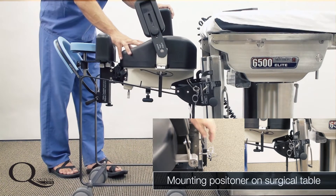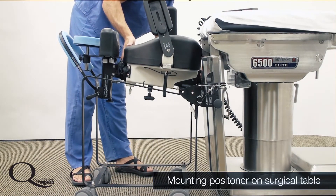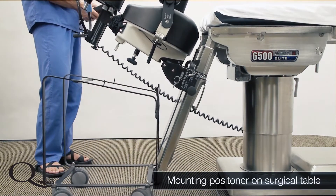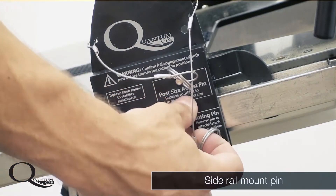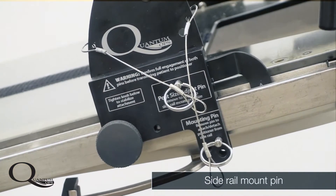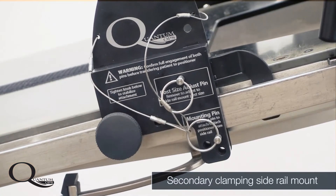The Quantum shoulder positioner is the first shoulder positioner to offer no-lift mounting to any surgical table. This allows the operating staff to have a far more pleasant experience when setting up for shoulder cases. Other shoulder positioners require them to lift often very heavy devices and place them over the leg section or back section of the operating table — a very difficult process universally dreaded by most operating room staff. A simple insertion of one quick release pin per side allows the Quantum shoulder positioner to be securely fixed onto the side rail of the leg section of the operating table.